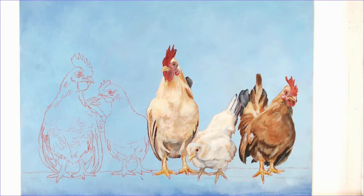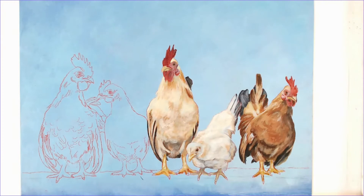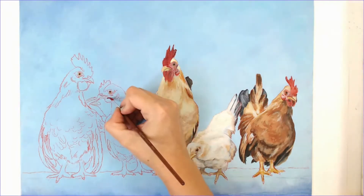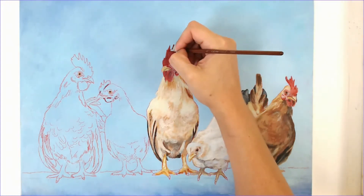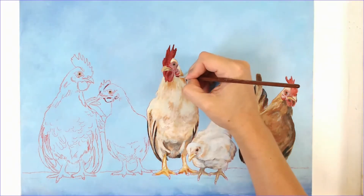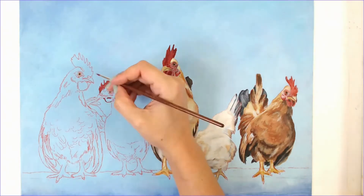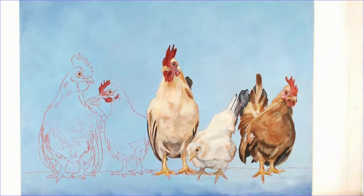Here I'm blocking in the feet. Most of the time you would want to block in whatever they're standing on first, but I didn't want to lose my sketch, so I went ahead and loosely blocked in their feet. Then I'll paint around the feet. In the reference photo they're standing on a concrete slab, but I felt that wasn't very fitting, so I eventually made that into a wood block.